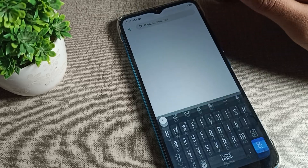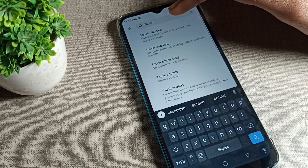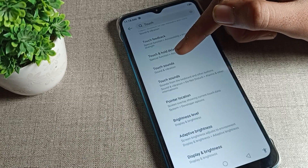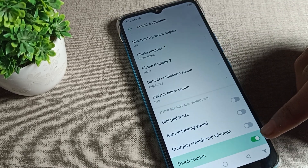Open your phone settings, then use the search bar and search for 'touch sound.' You will see a switch for touch feedback. Click on the fourth option — touch sound — and tap it to turn it off.